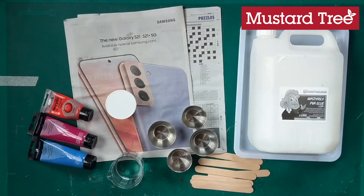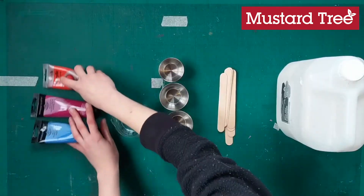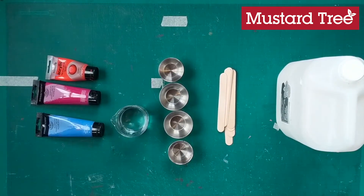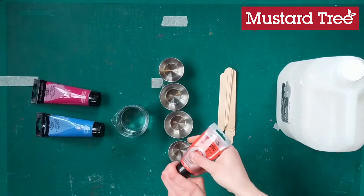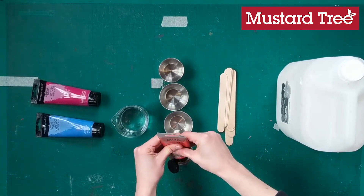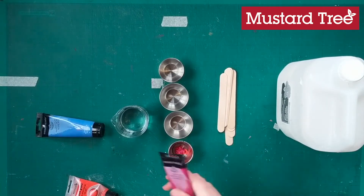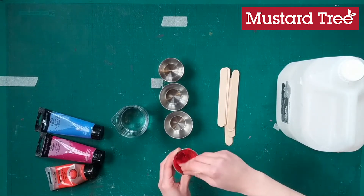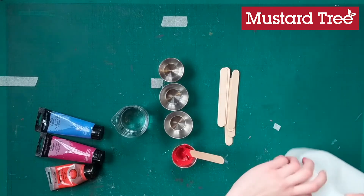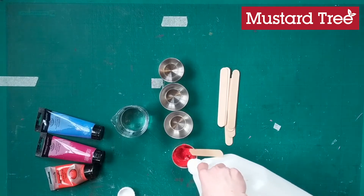First we're going to mix our paints into a pouring consistency, so for this stage we need the paint, some water, the pots, something to stir with, and the glue. Start by mixing the acrylic paint into a colour you're happy with. Don't use too much if your canvas board is small, but if you're making a bigger artwork I'd recommend pouring out more paint. Once you're happy with the colour, add the PVA glue — you want about a 50-50 ratio, so the same amount of PVA as acrylic paint.